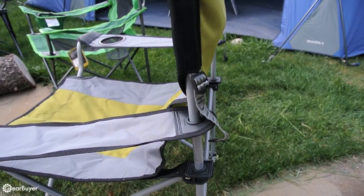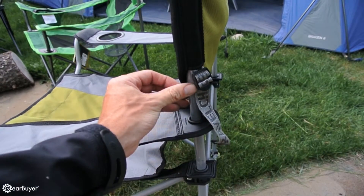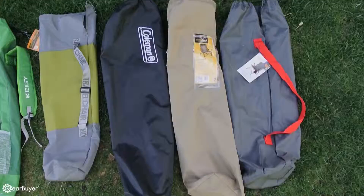Speaking of armrests, the Travel Chair Easy Rider, along with the camp chairs from Kelty, were the only chairs that used straps and a buckle to ensure that the adjustable armrests stayed in the location you want them in.